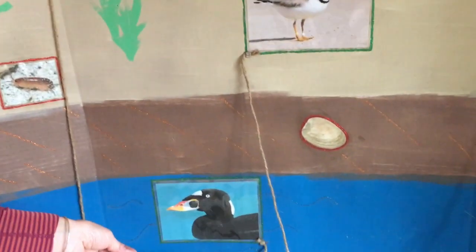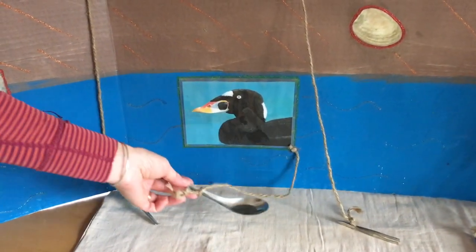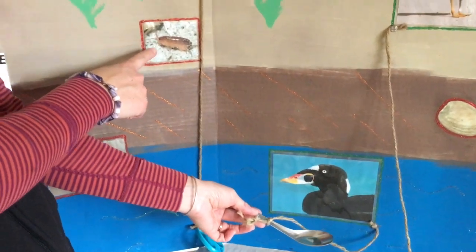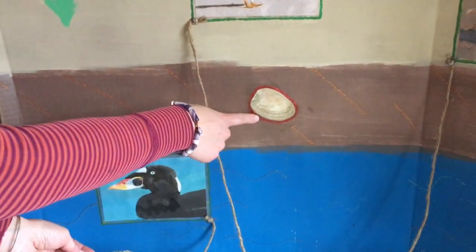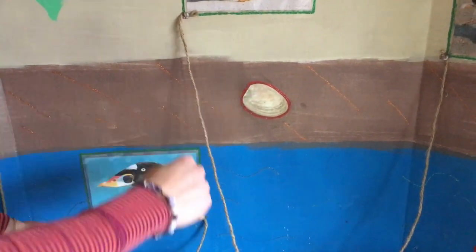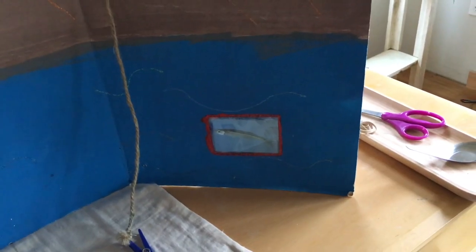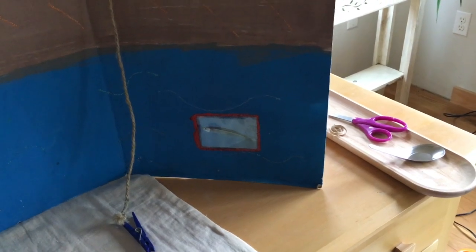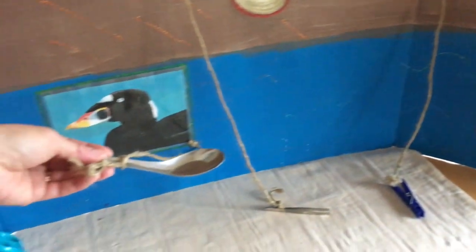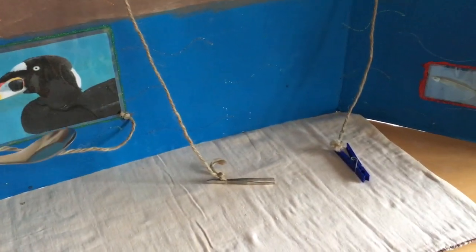Now how about our duck, the surf scoter? Do you think it would eat a sand flea up on the sand, or a clam that's down in the mud, or a minnow that's out in the ocean? If you said the minnow, then you're correct. With its spoon-like bill, this surf scoter will scoop up that fish and gobble it down.